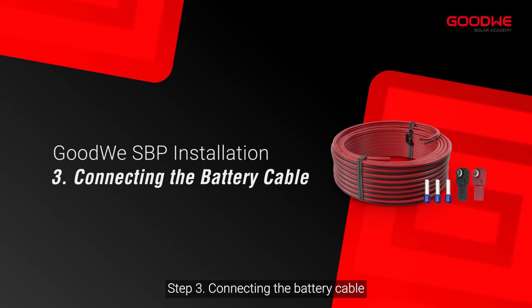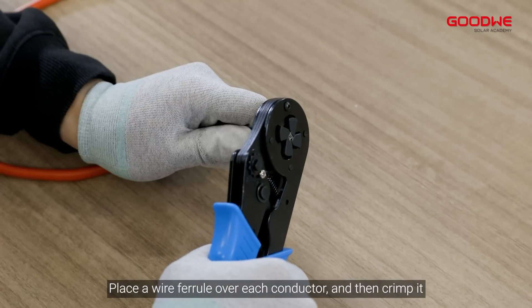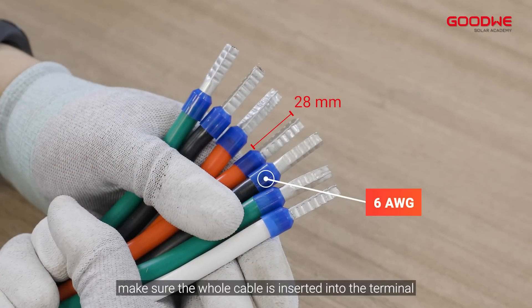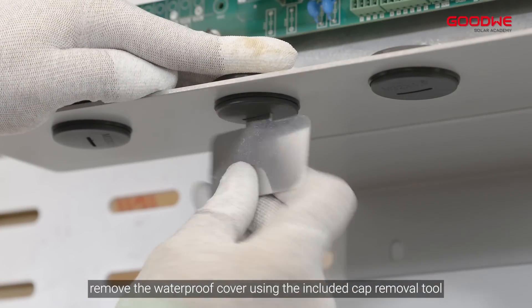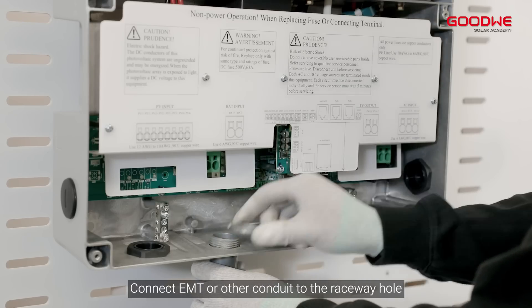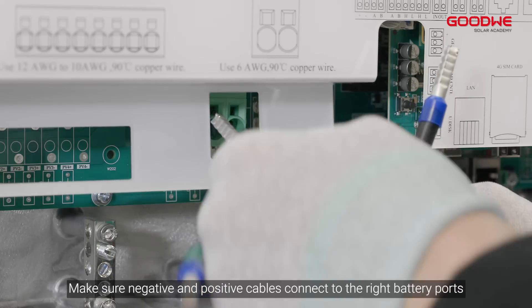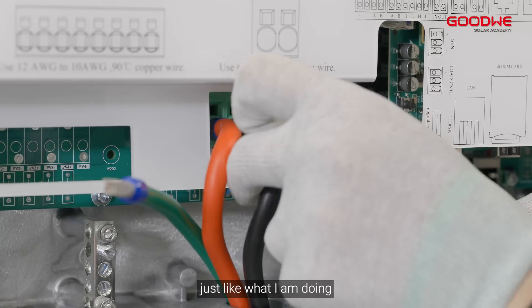Step 3: Connecting the battery cable. Place a wire ferrule over each conductor and then crimp it. Make sure the whole cable is inserted into the terminal. Remove the waterproof cover using the included cap removal tool. Connect EMT or other conduit to the raceway hole. Pull out the wires. Make sure negative and positive cables connect to the right battery ports.